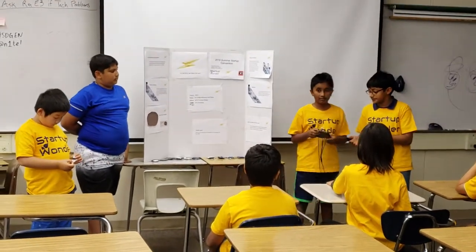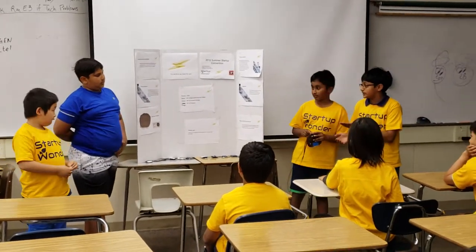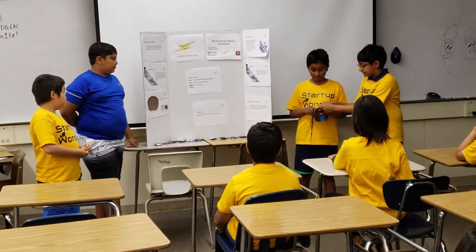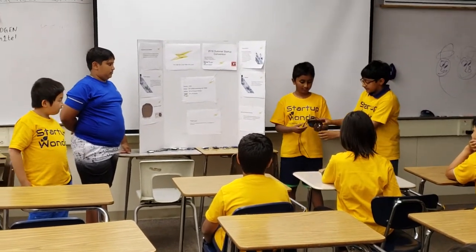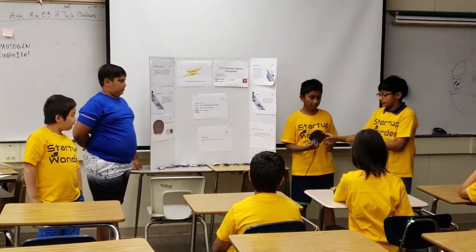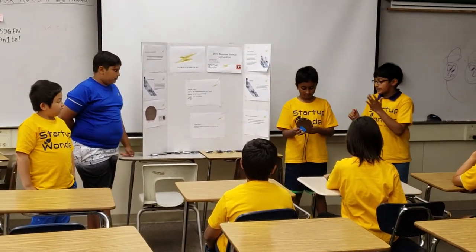So, this is our product — the wire holder. What we need to do with this wire holder is detach, reattach, and pull, and now they are organized. So, that's our product.